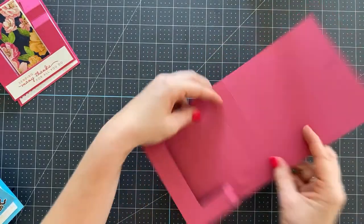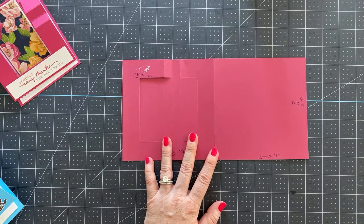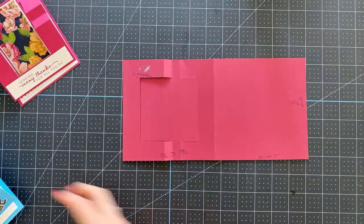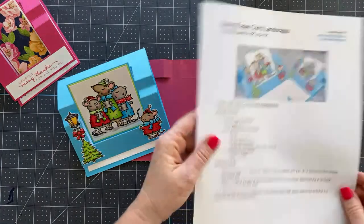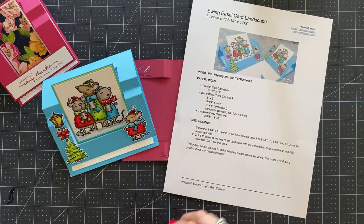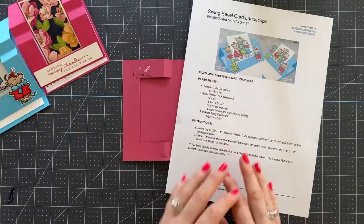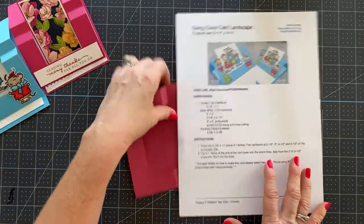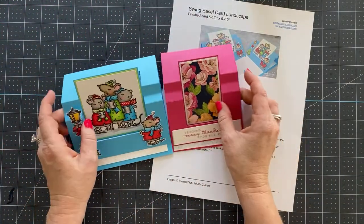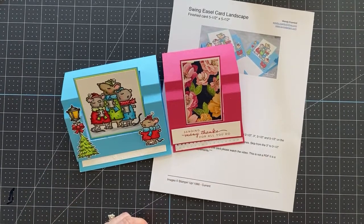This is cut identical and scored identical to the one I just showed you — same exact measurements. You're going to cut your card base at 11 by five and a half, score at two and a half, three, and three and a half, then do your one inch frame. Obviously the measurements for the center are different because it's bigger. All of this is free over on my blog — when you click the link in the description below the video that says 'measurements and supplies,' you can get all of this for free. That is how simple this process is. It looks really complicated, and the cutting in the center is a little bit tricky, but I feel like it's totally doable for everybody.